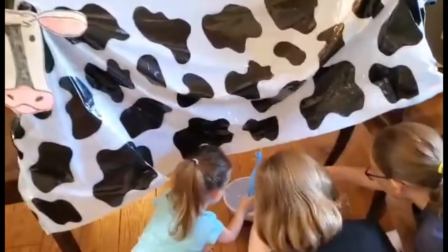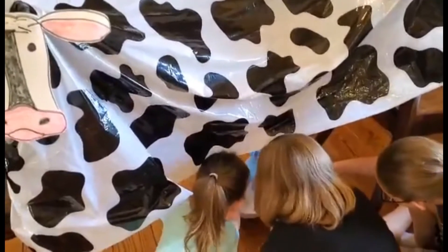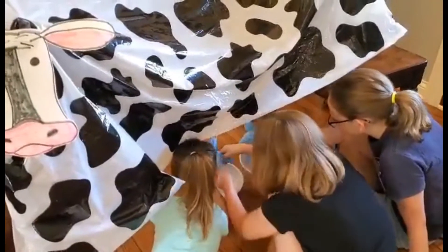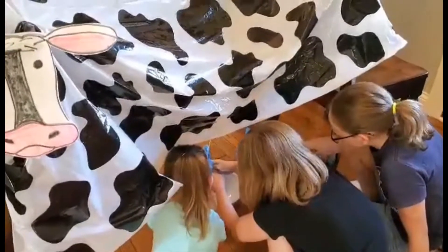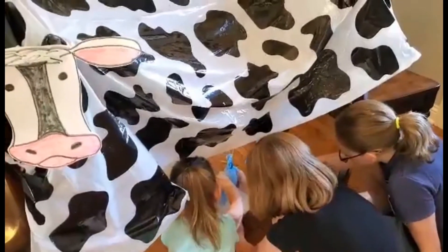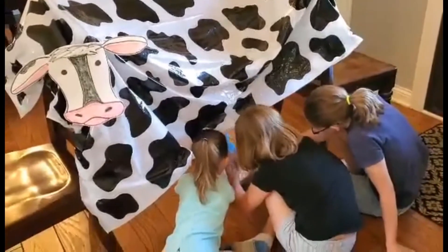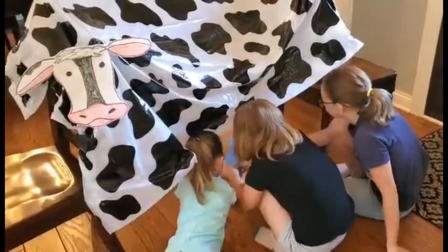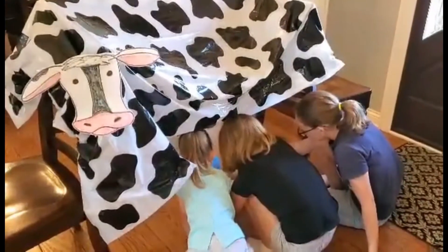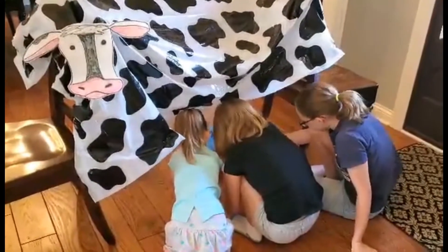You can see our latex gloves are like the cow's udder. We talked about how you hold the udder — how you use your fingers — and you have to draw the milk down. Now a lot of farmers use milking machines, but this is originally how it was done. Alyssa, Addison, and Mackenzie's great-grandfather was a dairy farmer for many, many years, so your grandpa knows all about this.